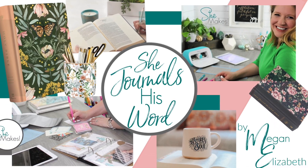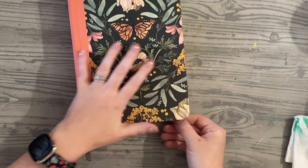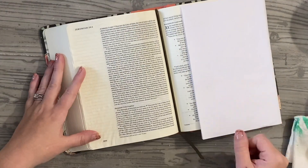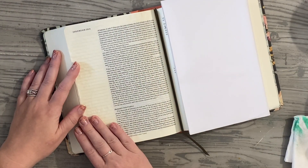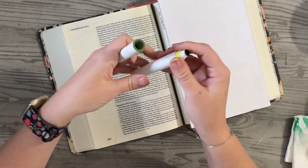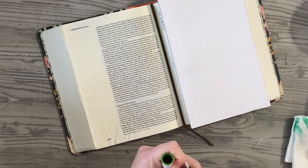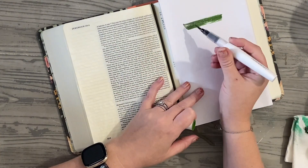Hey friends, Megan Elizabeth from ByMeganElizabeth.com, founder and creator of She Makes Club, here to do a She Journals the Word Bible Art Journaling video. Today I'm going to do Jeremiah 29, 11, and 12, and I'm going to be using some of my Close to My Heart Shimmer Brush Pens. I like to use these a lot to highlight.